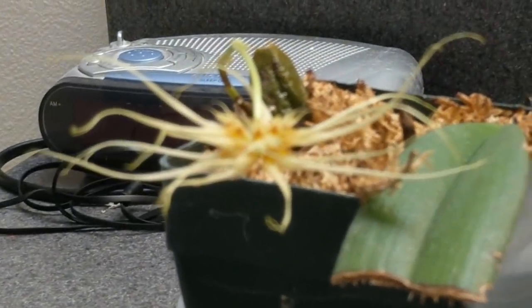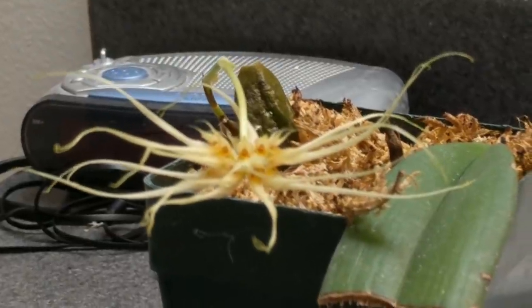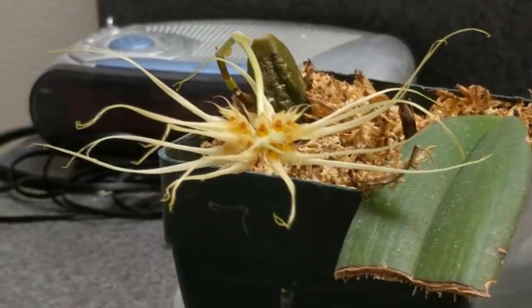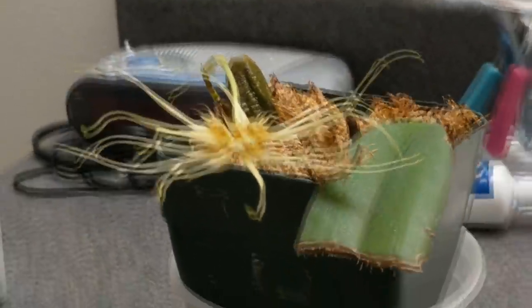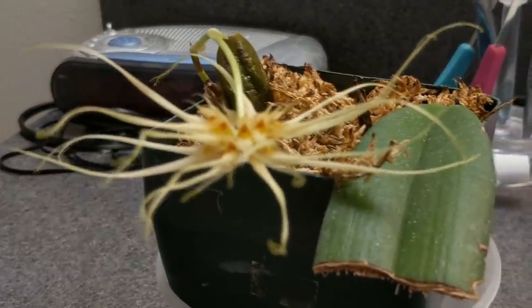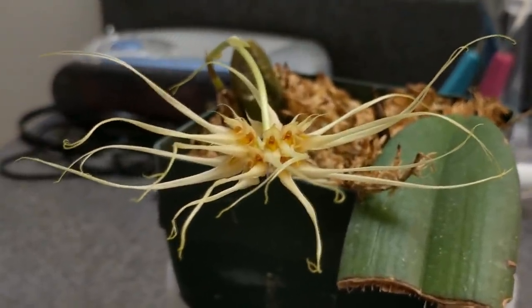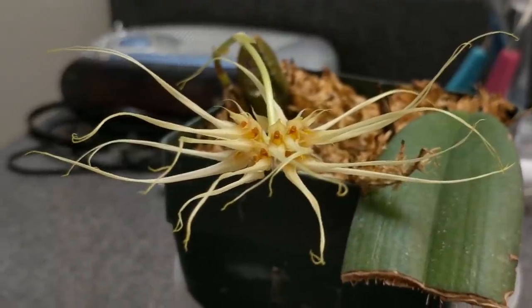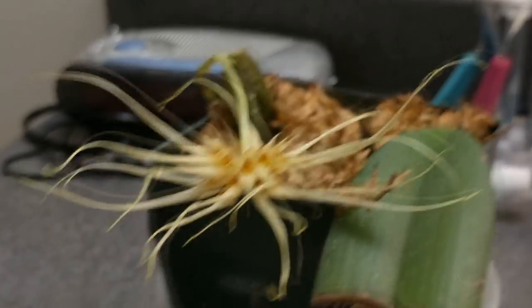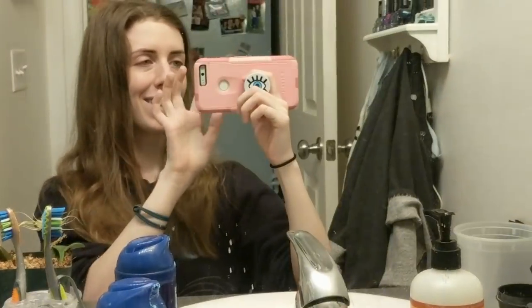Anyway, that is my Bulbophyllum medusa cross perseus. Bulbophyllum medusa is clearly a strong parent in this cross and a very good parent — holy crap, these are such pretty flowers. I'll leave you with this image. Thank you guys for watching, happy growing, and I'll see you guys — bye!